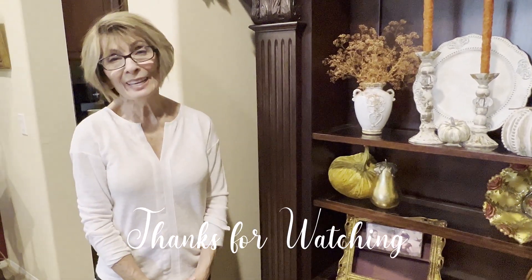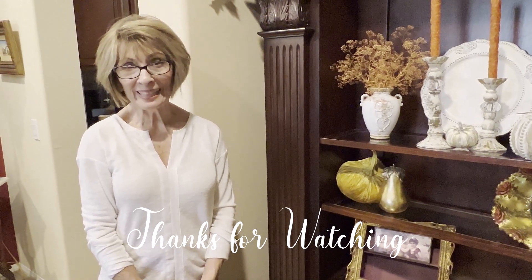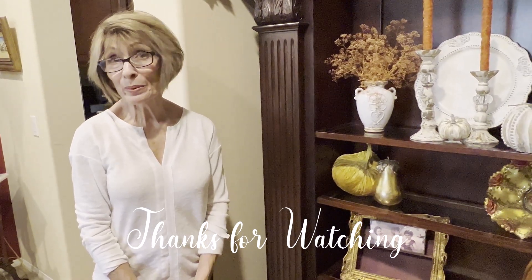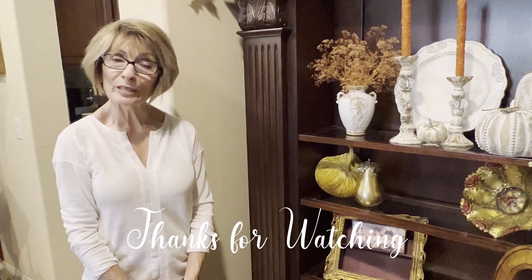Thank you so much for watching. I want to thank Anna from The Grace Life DIY and our guest host Antoinette. Thank you very much for watching, and until next time, have a blessed day — we'll talk to you later, bye!